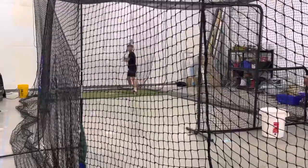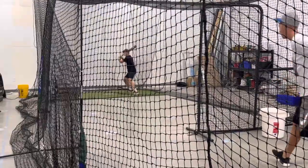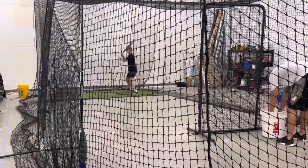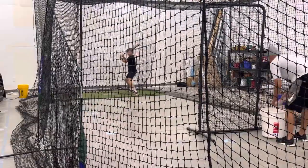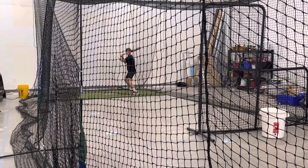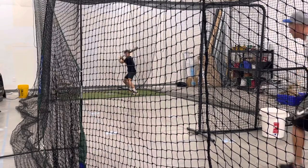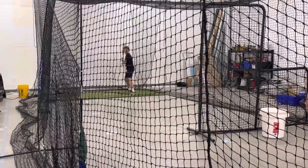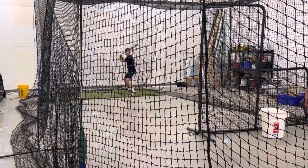Pull back. Good. Stay down. Use your legs — you gotta use your legs. Good. Double stance, hard when you pull it and rip those up against.